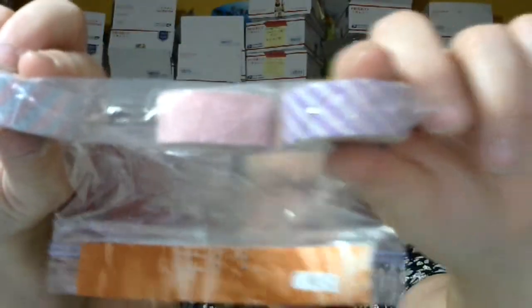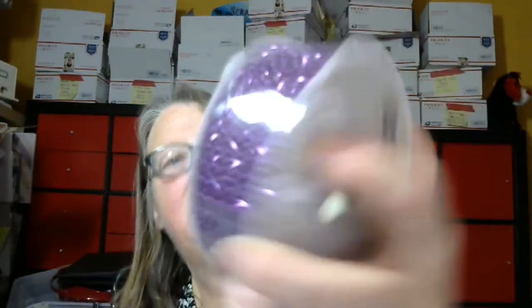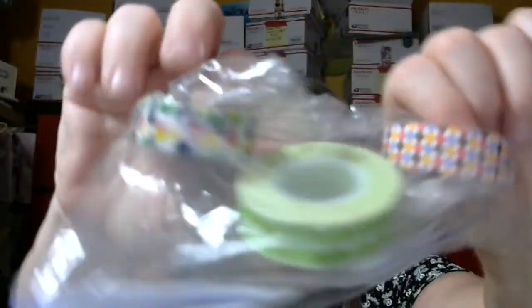And you get this washi. This roll of bling — and there's three yards — that fits in there. And this washi right here, three more rolls.